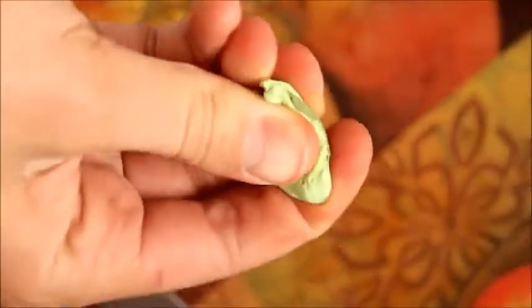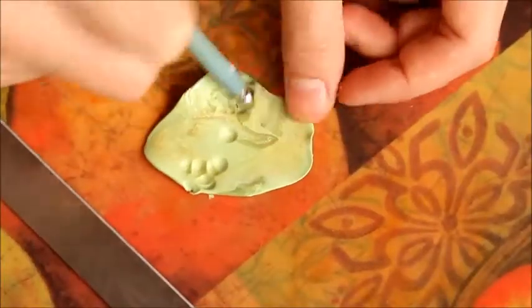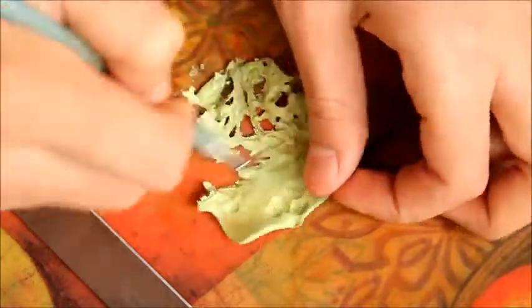To create the lettuce I'll be using some green clay from my green scrap bag. Roll it out to a nice thickness, then use a ball tool to texture it — I got this idea from Tony Ellison. Use the end of the ball tool to tear off pieces.